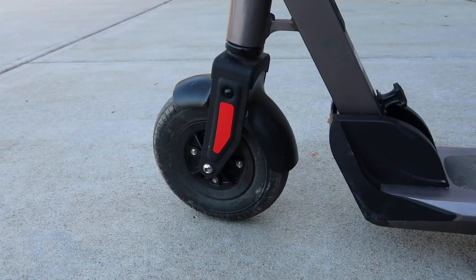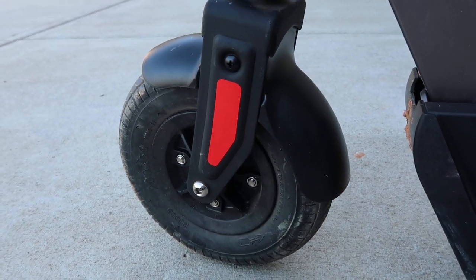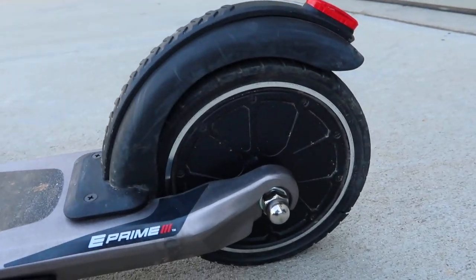Now let's get to specifics. It has a 36 volt lithium-ion battery and a 250 watt motor. In the front is an 8 inch air-filled tire that provides shock absorption to create a smoother ride. The rear wheel is an 8 inch airless tire.